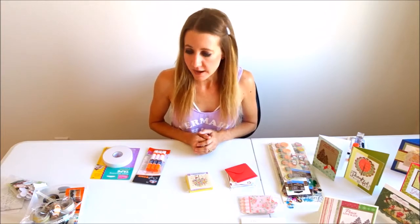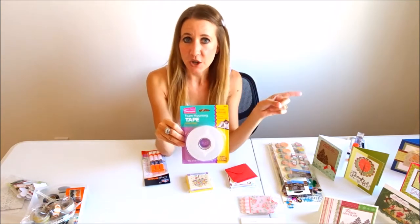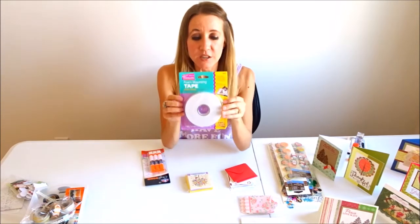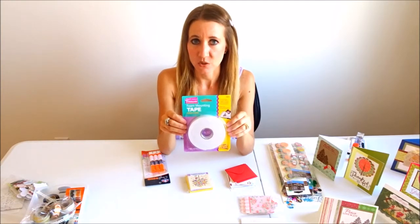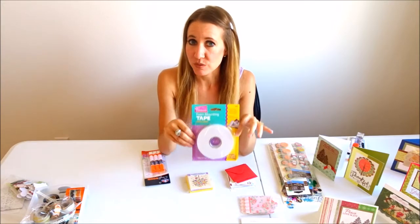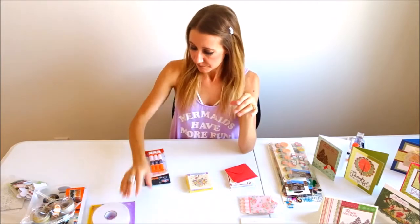I found this foam mounting tape — I have used it in my videos in the past. I used it in a cupcake birthday card video, so click over there if you haven't watched it yet. I got this at the 99-cent store: it's 16 feet of extra sticky foam mounting tape. It's really awesome and it will work great for all of your crafts.